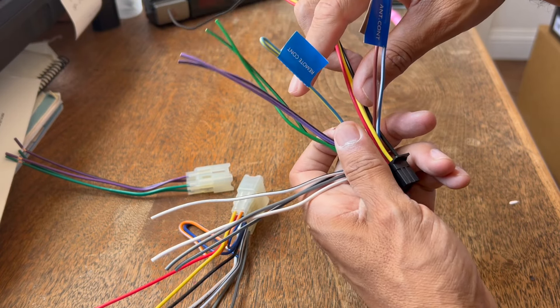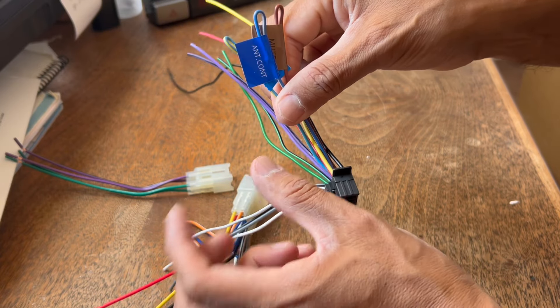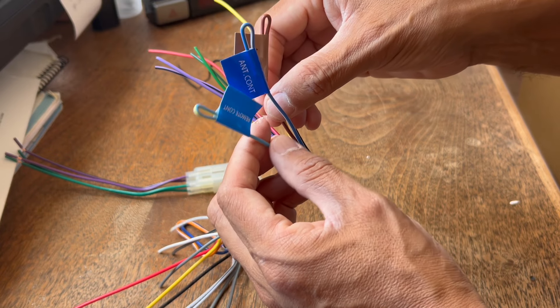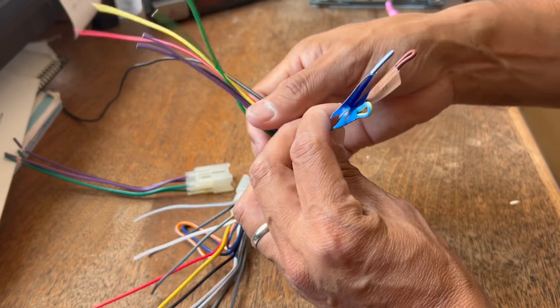The ones we're not going to be using that came with the stereo are: power antenna, remote, continuity, and mute. They're already taped off for you — that's the way it came.